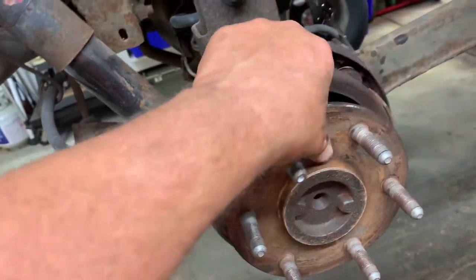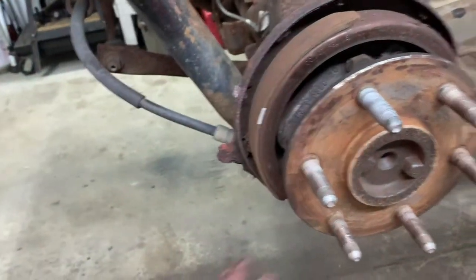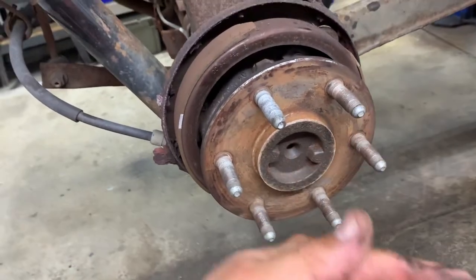The rust on the hub needs to be removed. It's got high spots and low spots — when you have high and low spots the rotor doesn't sit flat, it wobbles, and that'll give you a brake pulsation in your brake pedal.